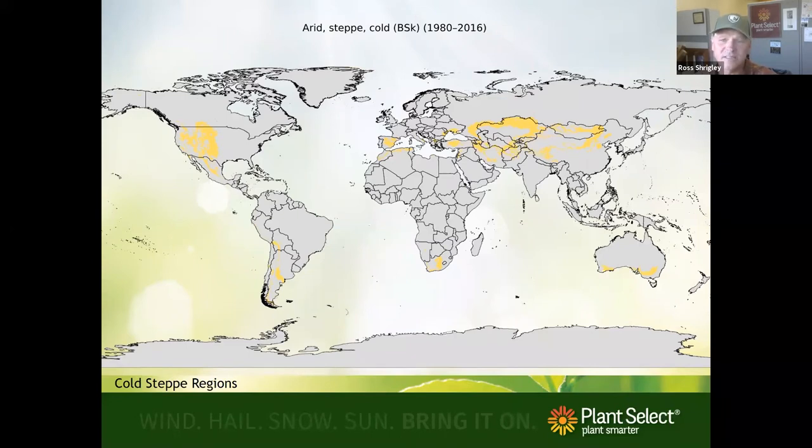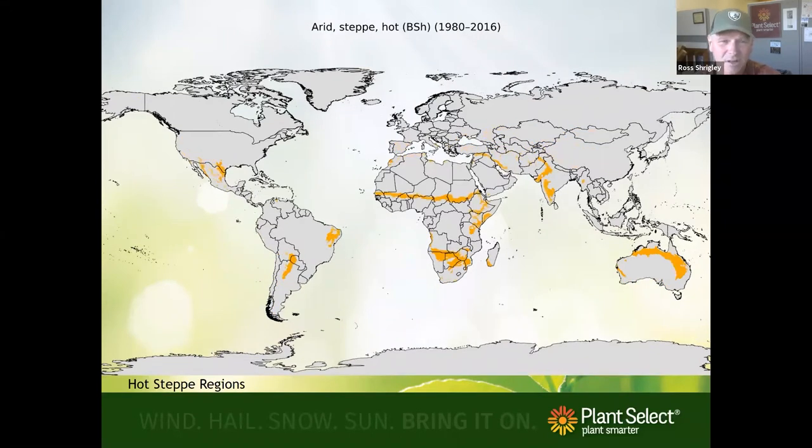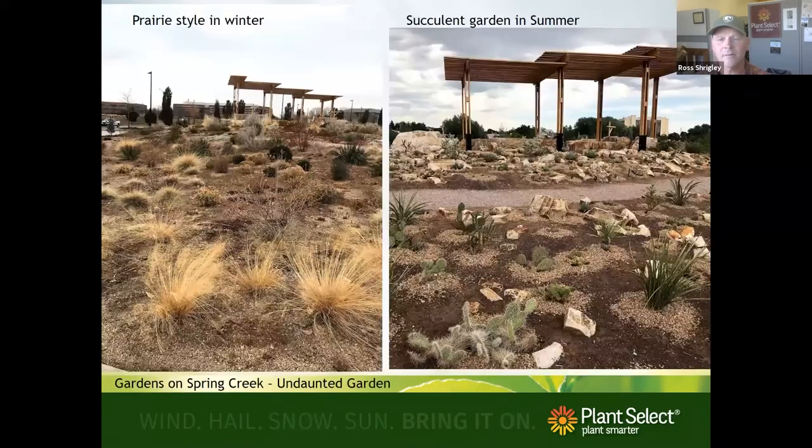There's also the hot steppe climate — areas down toward Texas, the lower Sierra Madres. Some plants from that area can do okay in Colorado. Lesotho at higher elevations also has some Plant Select plants. If you want to know where steppe regions are, you can look them up. In Colorado, I think we have a better advantage than a lot of places out there.